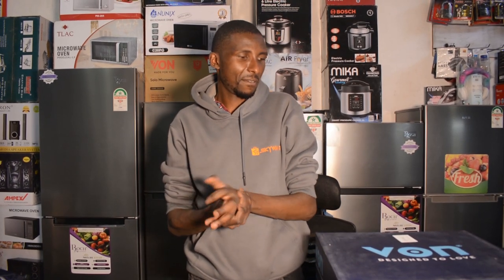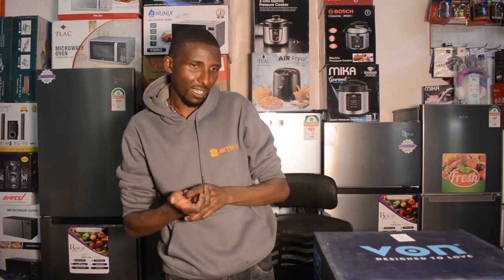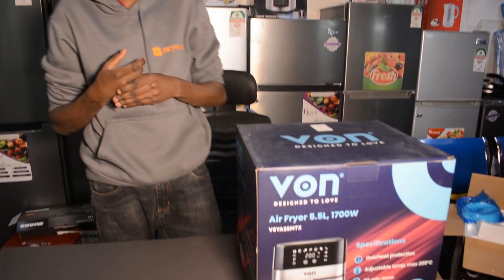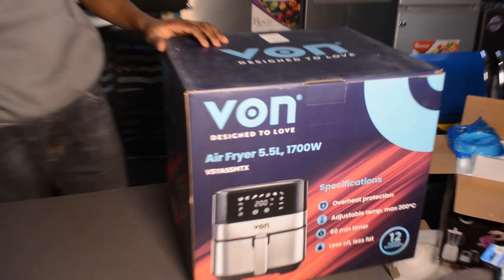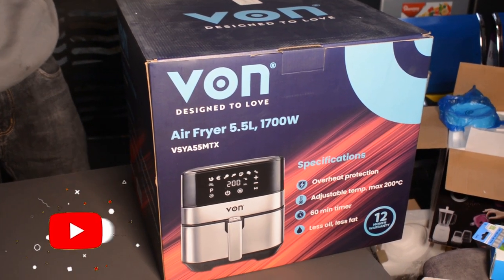Hey guys, Volevi again from Skyweb. Today we are going to look at the Von 5.5L air fryer. We are doing a review of everything that is on skyweb.co.ke. You can head out there and check a few products that you want, and we can do the reviews for you.